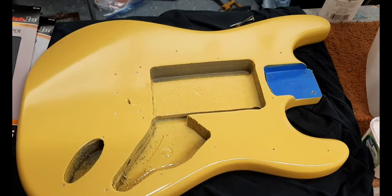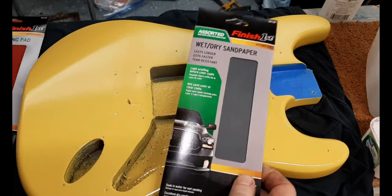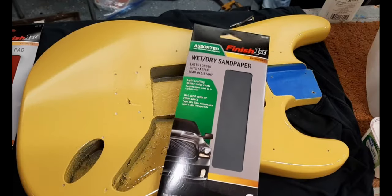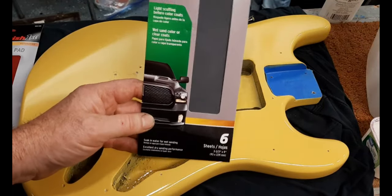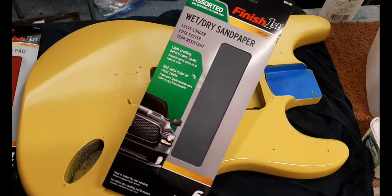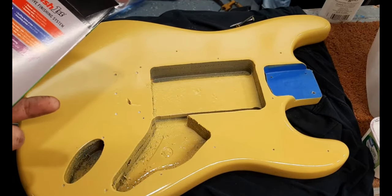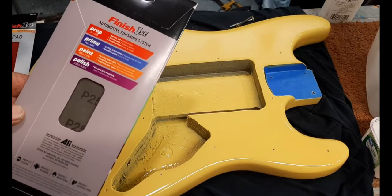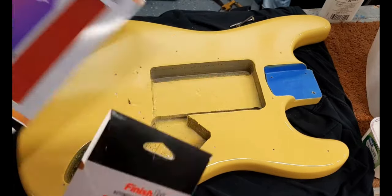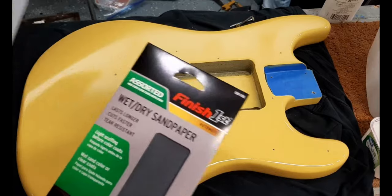I've been using almost all the same sandpaper since I started painting guitars and I've painted dozens of them. I went to buy some new sandpaper - I almost picked out four or five different packs, but then I saw this assortment pack from AutoZone. I've never used that brand - usually the one I use is 3M. On this guitar I'm not that particular about getting it perfect. I'm going to start with 1000, then work my way up through 1500, 2000, 2500, and then 3000, which I have as a separate sheet.